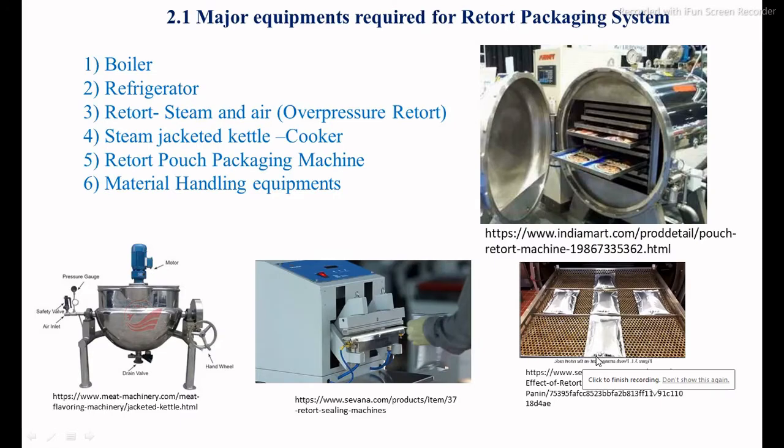The major equipment required for the retort packaging system includes: a boiler for steam generation, refrigeration for cooling, retort — such as steam and air over pressure retorts — a steam jacketed kettle for product preparation, a retort pouch packaging machine for filling and sealing, and material handling equipment. These are the major pieces of equipment required to set up a retort packaging system plant.